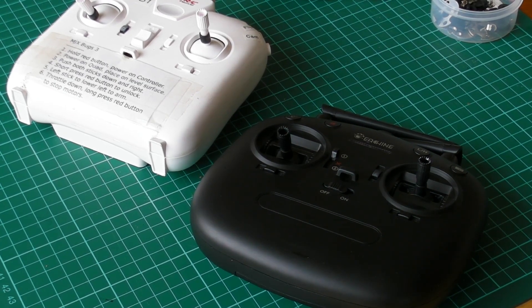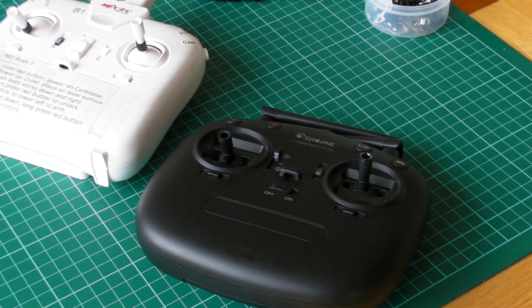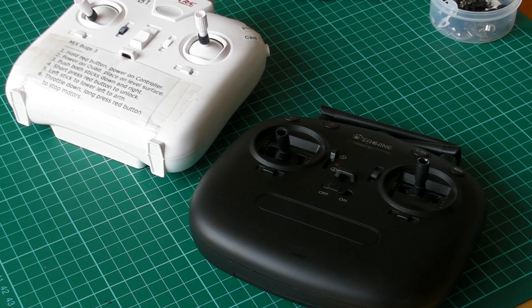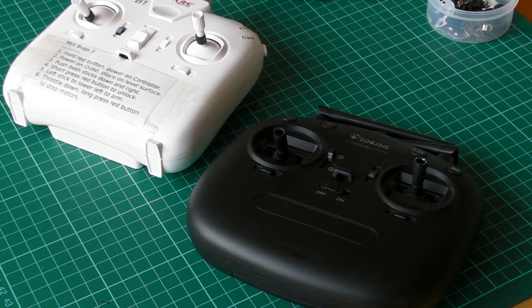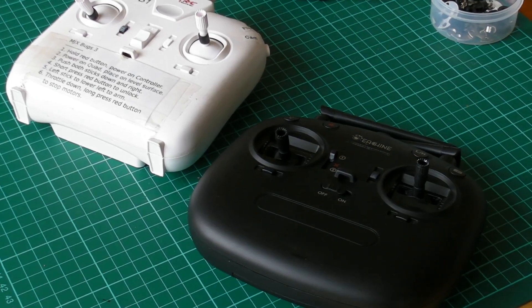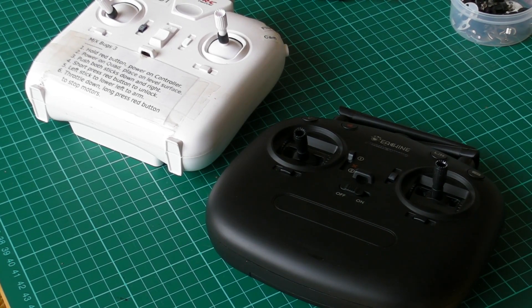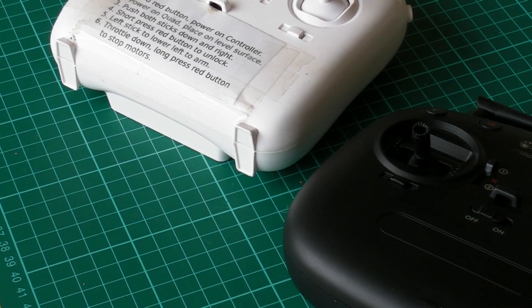I keep remote controls for both the Bugs 3 and the Bugs 3 Mini or EX2 Mini handy, because I still need them occasionally to calibrate the gyro, which is something that doesn't seem to have been implemented under deviation on my Jumper. At the moment I'm about to take the batteries out of the Bugs 3 controller — it's got instructions on it because that was my first ever useful drone.